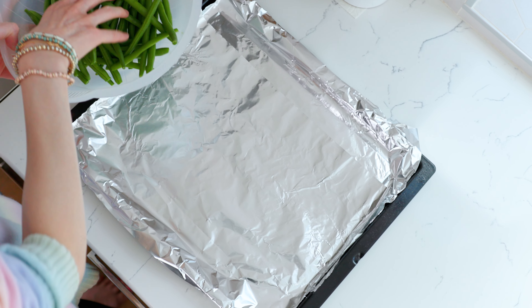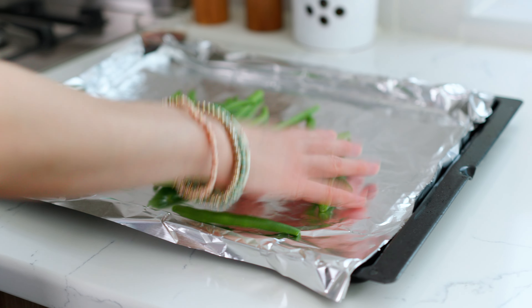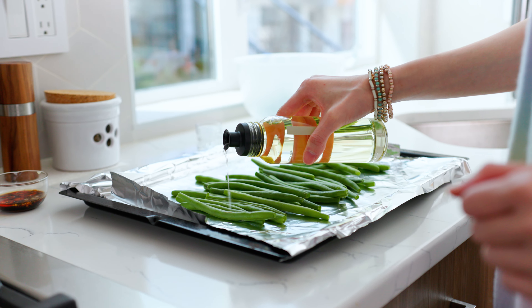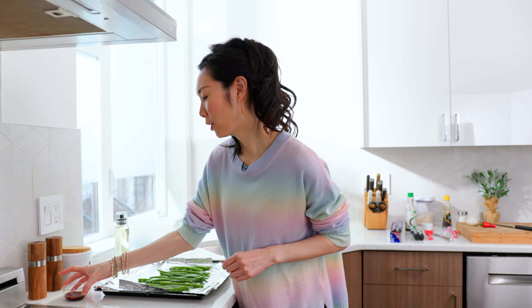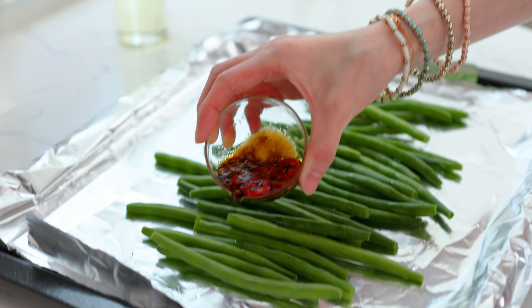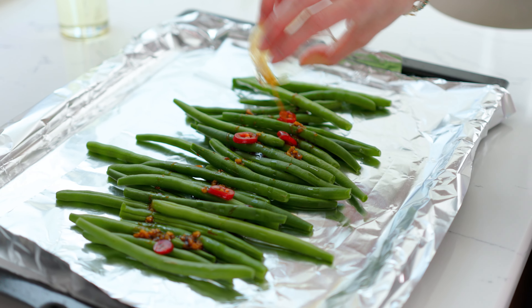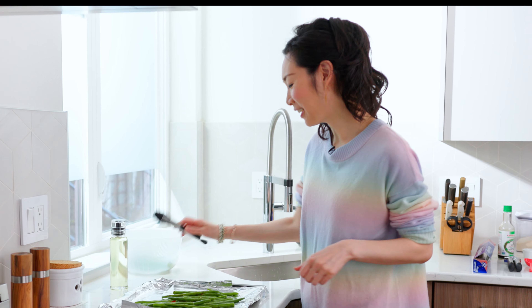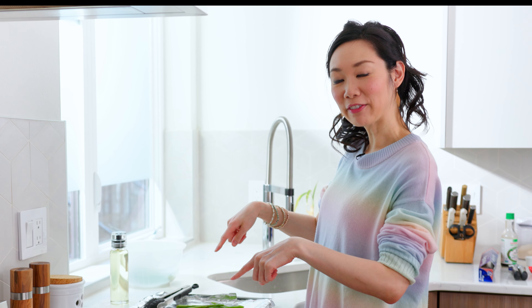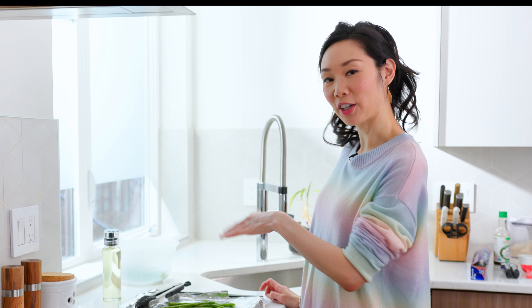Next I'm going to put half my green beans on the sheet and drizzle a little bit of peanut oil, and finally pour our sauce directly over the green beans. Give these a toss and make sure they're coated really well. Now we're going to pop these into the oven for about eight to ten minutes, and around the halfway mark we'll just go ahead and toss them.